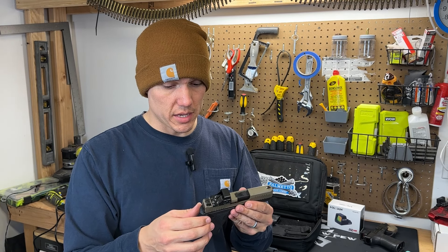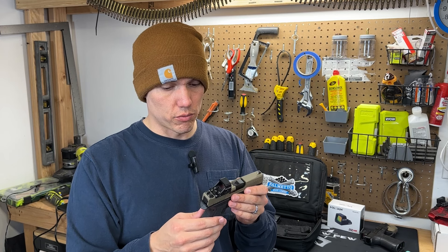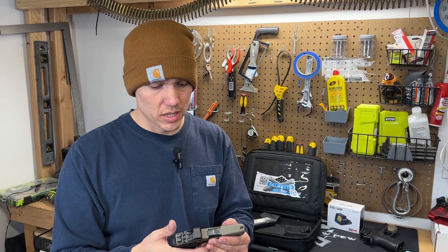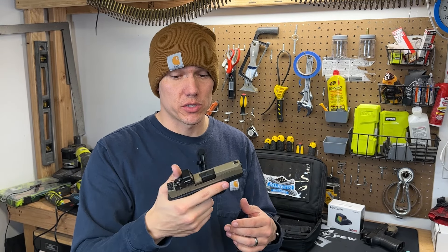Probably like a lot of you guys that were interested in this pistol, the moment they come in stock within five minutes they're out of stock. So if you're not paying attention to your email getting the notifications that these are in stock, typically they're already out of stock, which kind of sucks. When I got the email, the only one in stock was the two-tone extreme carry cut micro dagger.